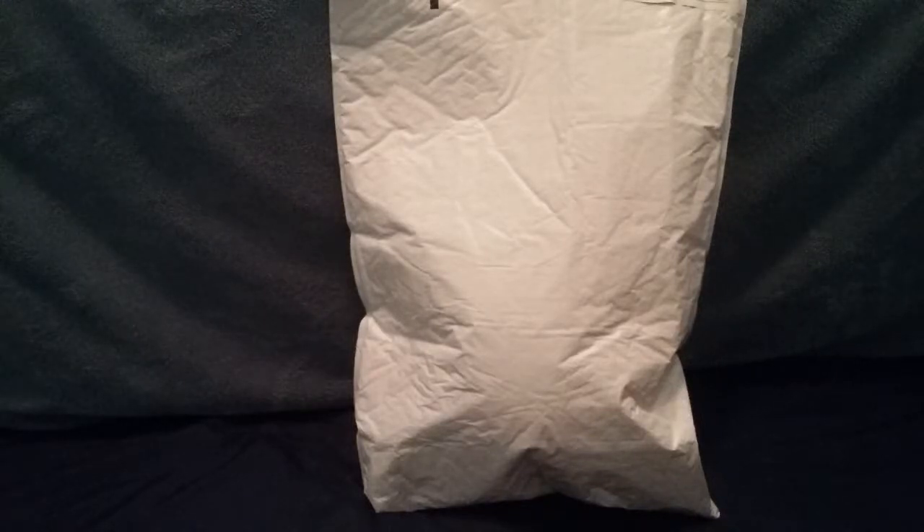Hey guys, welcome back to yet another unboxing! This is the package, it is pretty big, and I'm wondering what's gonna be in it, so let's open it up.